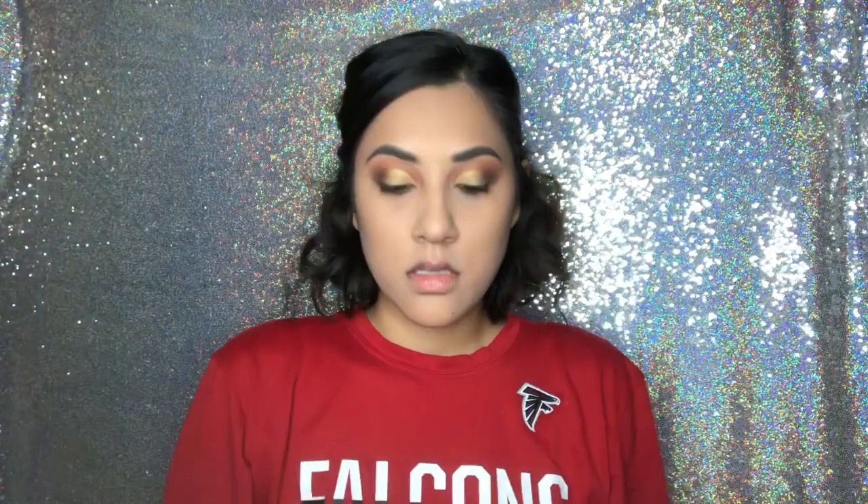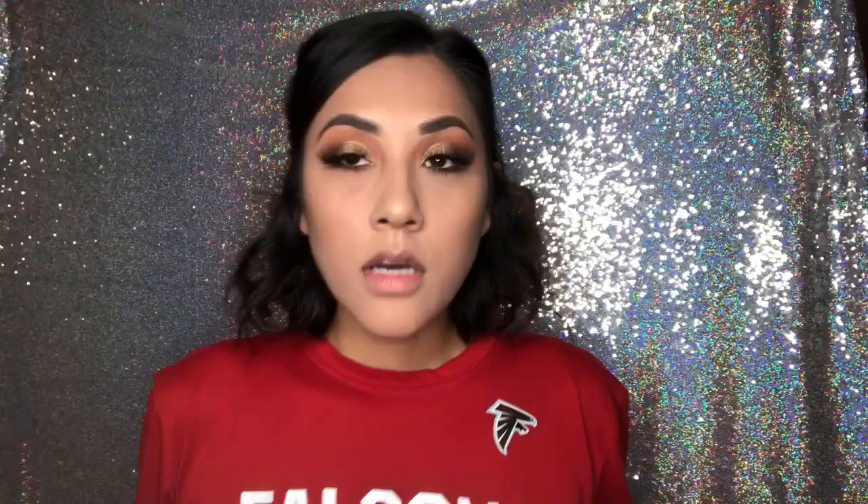The mascara I use is the L'Oreal Voluminous Carbon Black. These lashes are bomb. I just wait for the glue to get tacky before I put them on, and I use the glue from the brand Kiss. I'm done with the eyes after putting my lashes and I put mascara on the lower lashes.